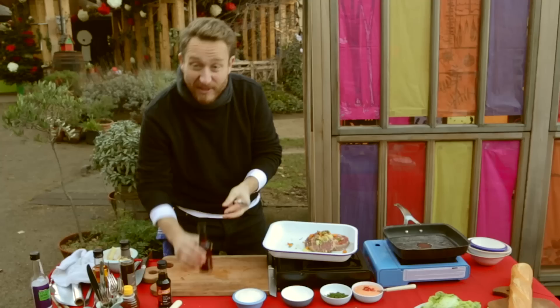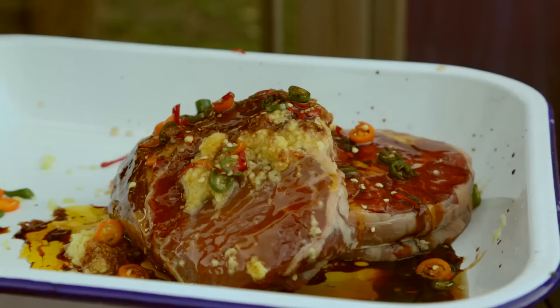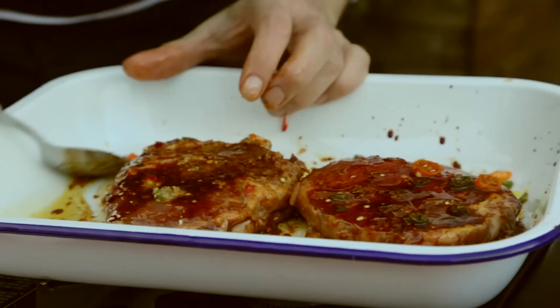Now we're going to get the wet ingredients in there. I've got some sesame seed oil — you want two tablespoons of this. Fish sauce — careful with this guy, he's very pungent. And then soy sauce. We're going to finish off with some regular oil, two tablespoons. And now we're going to add salt — one and a half tablespoons.